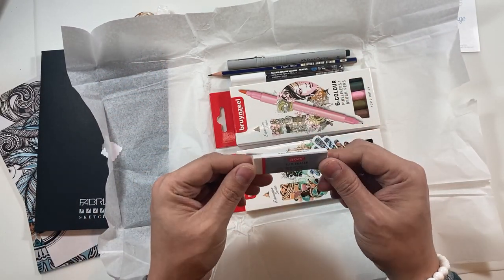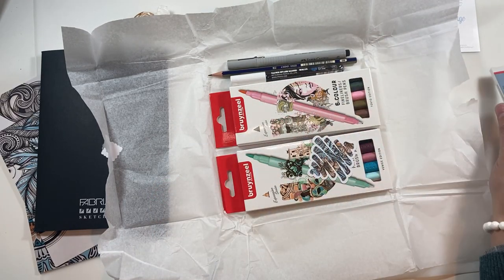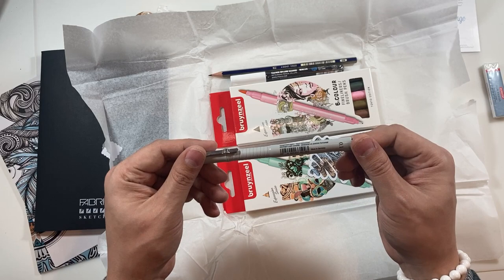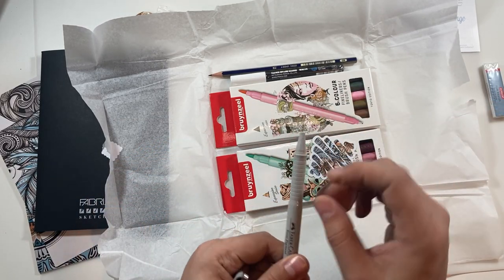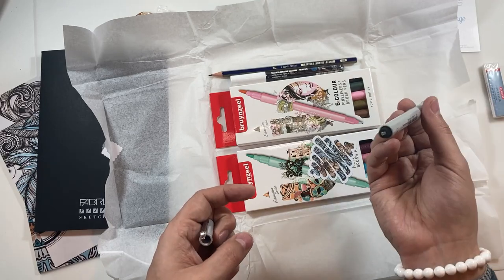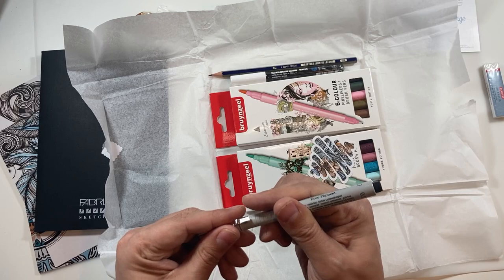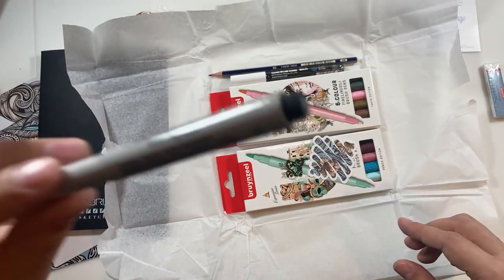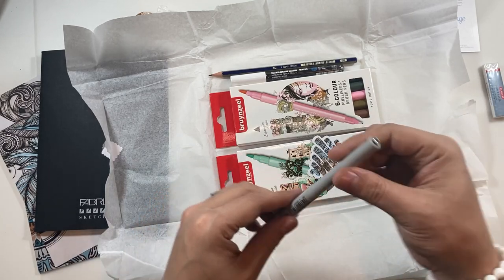Firstly, a Derwent Slim Eraser — that's a really nice eraser, actually. It's a really nice size, I like that. We have a Faber-Castell Eco Pigment 0.1 fine liner in black, I'm guessing. It feels like there's something loose inside — that's very odd. I'm not sure I like that feeling. Definitely something loose inside. I don't know if you can hear it.